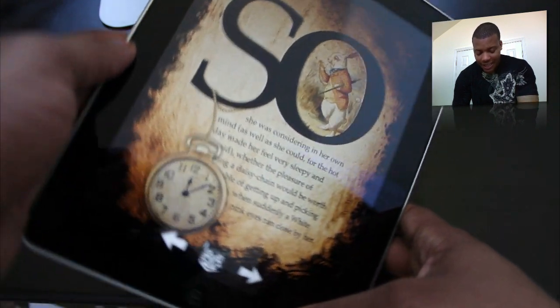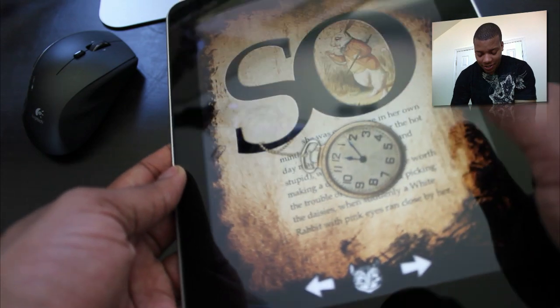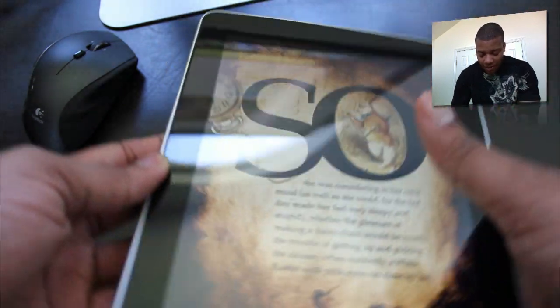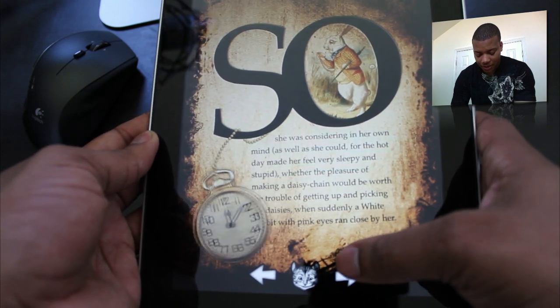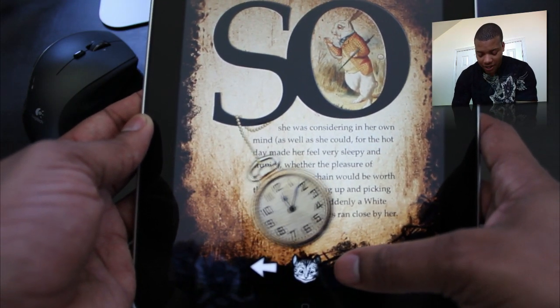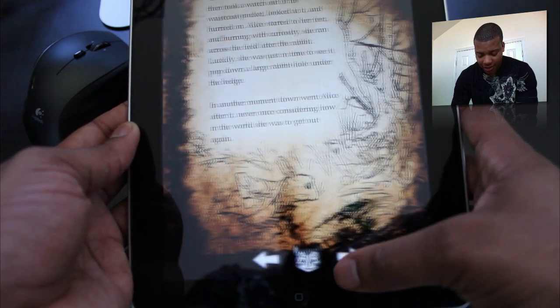But the one thing about this book is it's actually very interactive. You can see here it's got this little clock — by just tilting and using the accelerometer, you can move it around just like this. So basically whatever is going on in the storyline, most of the pages have some type of interactive feature like this.